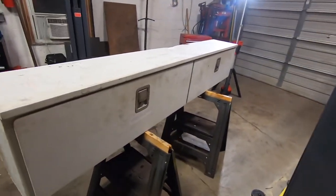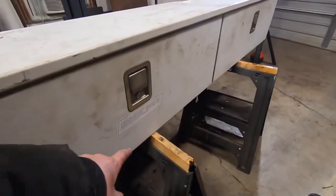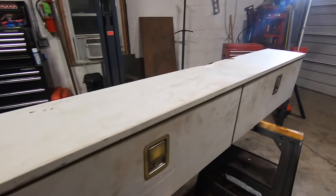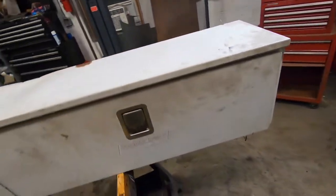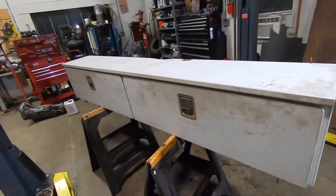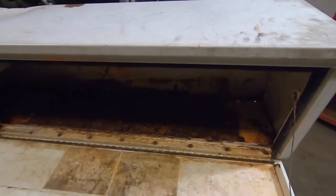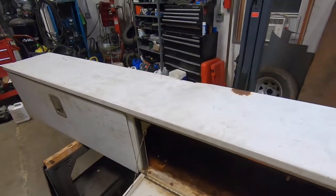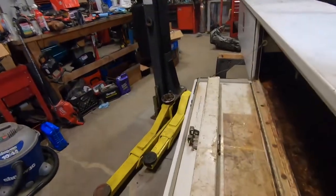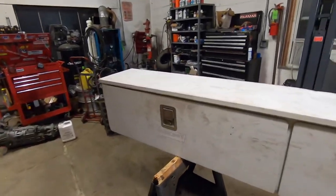Welcome back to Spank Ranch Garage. Tonight's project is some custom toolboxes for my flatbed. I've been keeping an eye out for some Weather Guard type topside boxes for a while — they're always a couple hundred bucks used. Then one Saturday morning at the junkyard I found a pair for 50 bucks a piece. Two legitimate eight-foot Weather Guard boxes for 100 bucks for the pair — I couldn't say no.